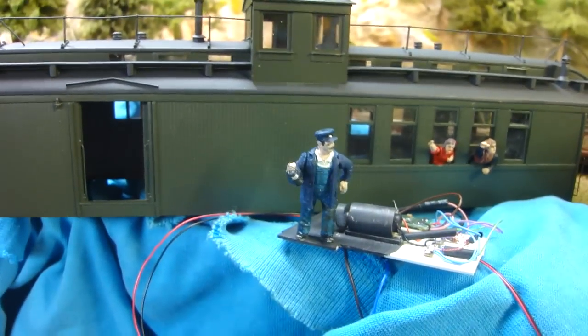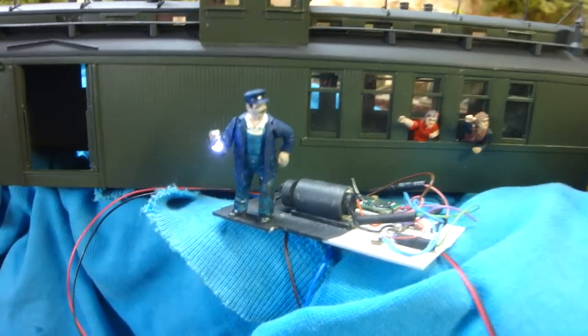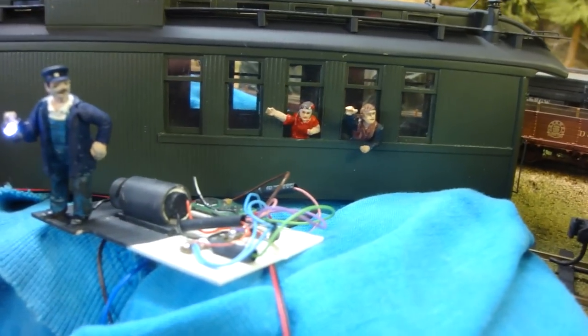The conductor — we can turn his lamp on or off. He's got his arm moving up and down, so there's one animation there, and then there's the two kids, the children waving their hand outside.